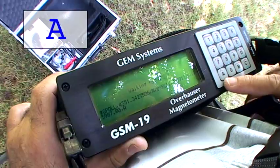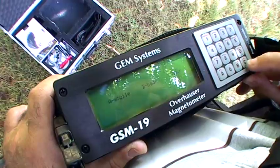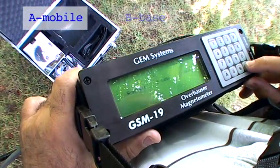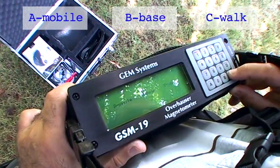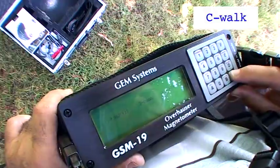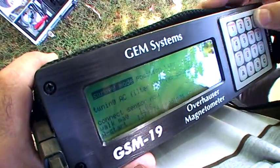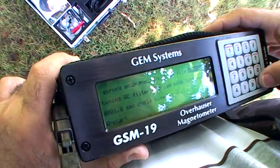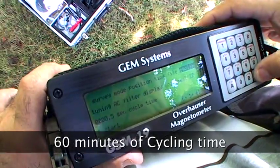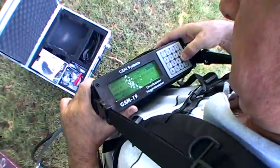We first select A, Survey, to get into the survey menu. Once we are in the survey menu, we select the type of instrument that we have. In this case, we are using the walking system, which is a nearly continuous system, so we initialize that. Then we move on to the cycling time. The magnetometer can cycle up to 60 minutes, and here we are going to set it to cycle at a lower frequency.